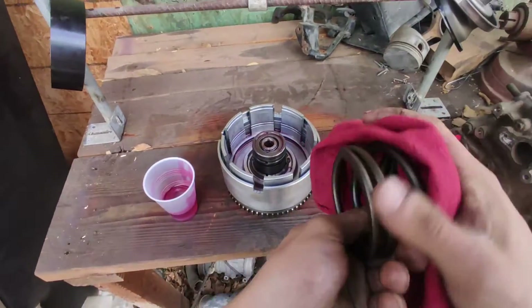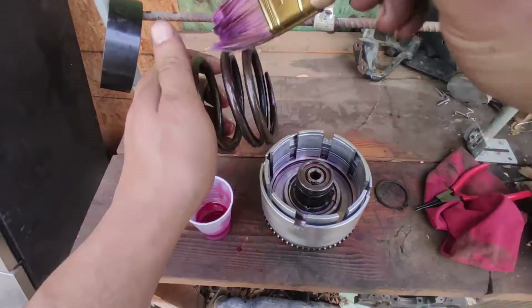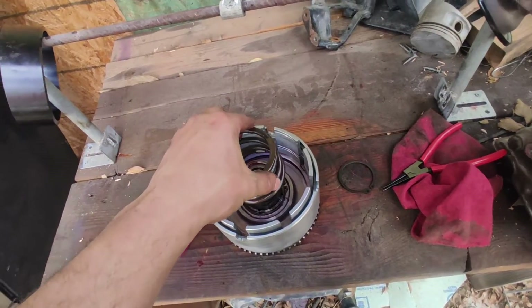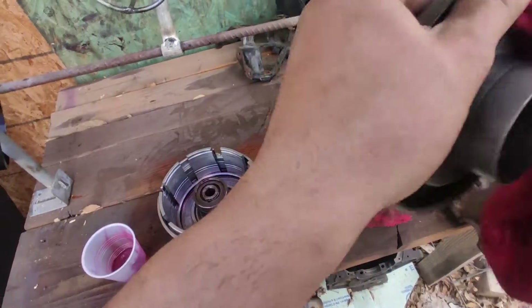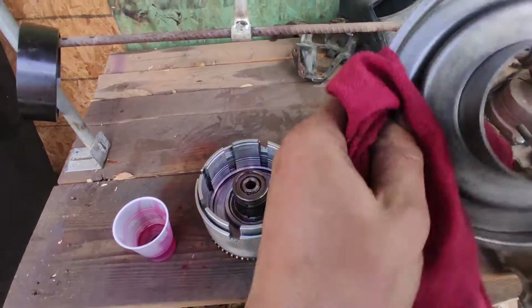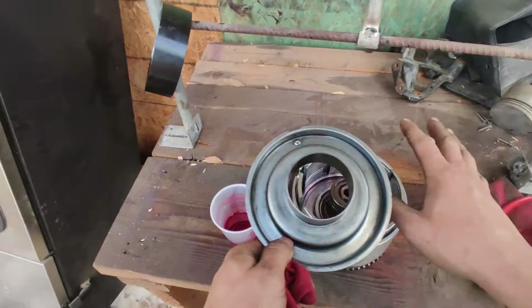I'm going to clean the spring really well and coat it with transmission fluid as well — nothing special. That part goes on top of this piece right here. Wipe this part really good, clean it, then coat it with transmission fluid. Don't forget that.